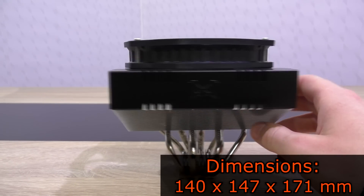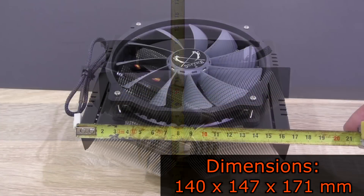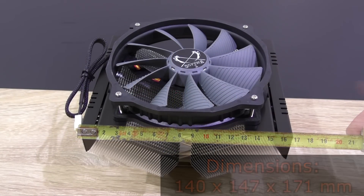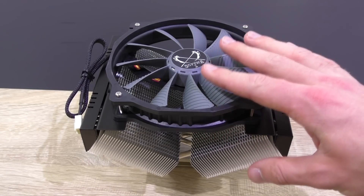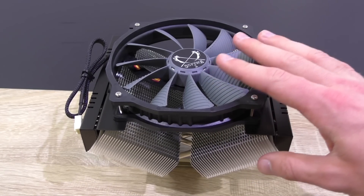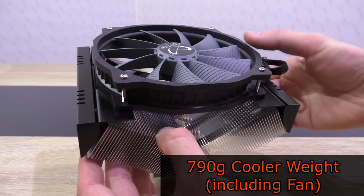The cooler's dimensions are 140 by 147 by 171 millimeters. Although this is a different design, still make sure this cooler actually fits into your case since it's still quite tall. The cooler weighs about 790 grams including the fan — not that heavy.